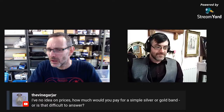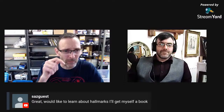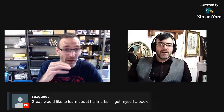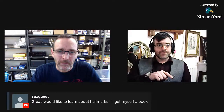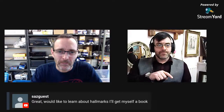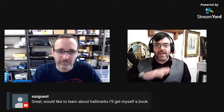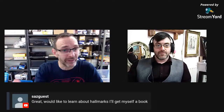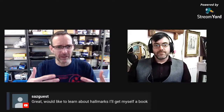A viewer says they'd love to learn about hallmarks and want to get a book. I copied the links that Edward shared for reference books in the video description. In the last video we said don't bother buying a full set of hallmark books — get the little pocket guide we linked. Use the website we provided which gives you every hallmark and every maker free of charge. Save your money.